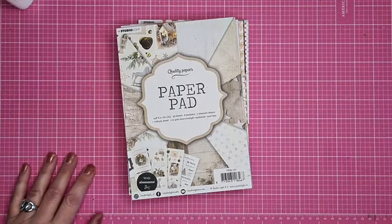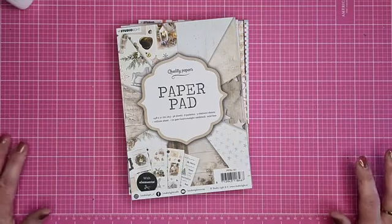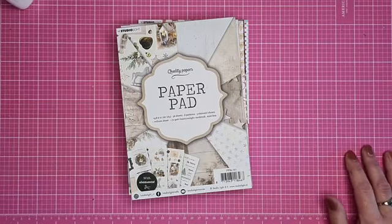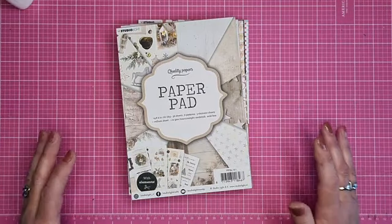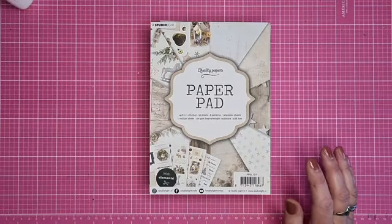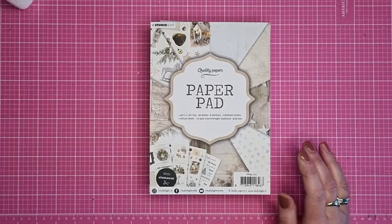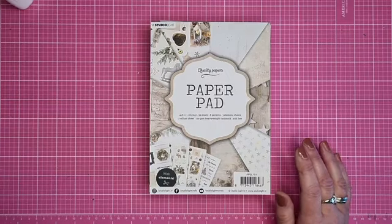Goedemorgen deze keer. Meestal als ik een live doe is het altijd avond, maar deze keer is het dus morgen. Een beetje koffietijd - voor mij een live met een bakje koffie erbij.